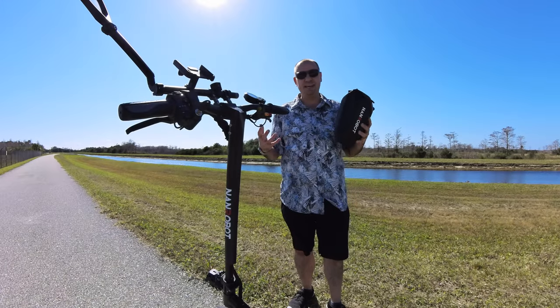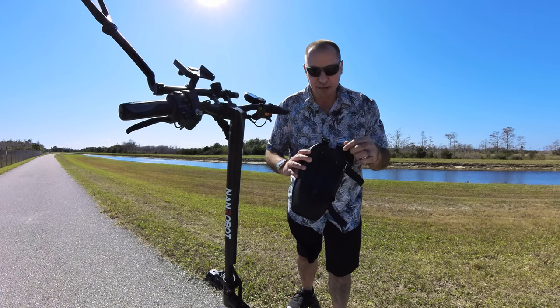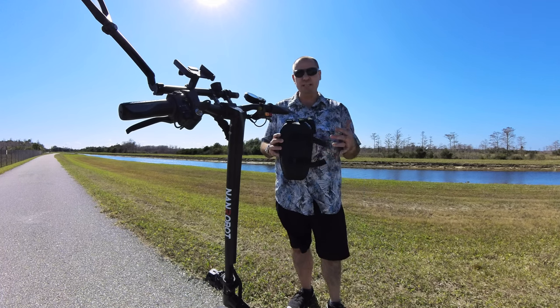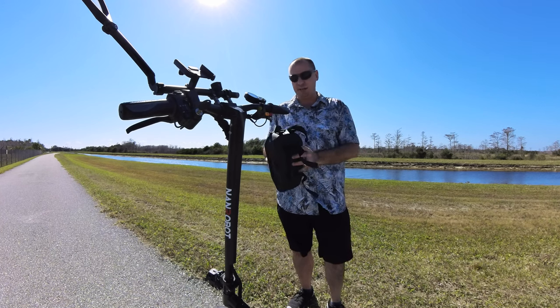So let's go ahead and show you how to put this thing on. Nanrobot gives us a nice groove in the back for the stem. You have these two straps up top for your handlebars, and you have the two straps in the middle for your stem. What I like to do is put it on the stem first, leave them a little loose, bring it up to the handlebars, put those on, and then go back and adjust the ones on the stem.